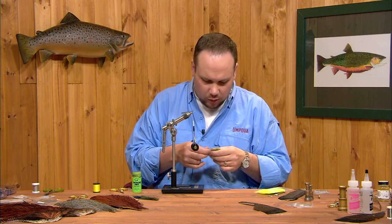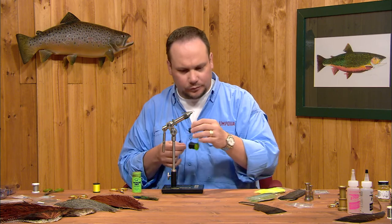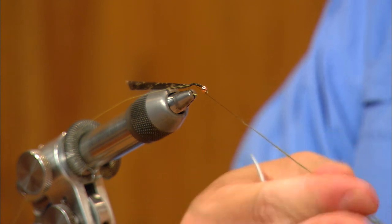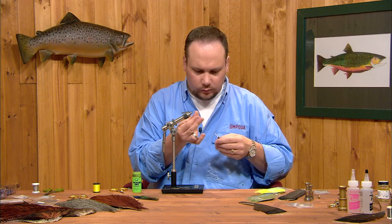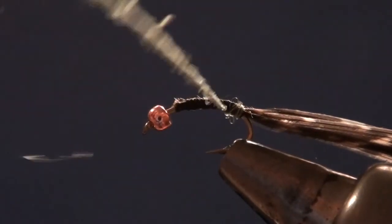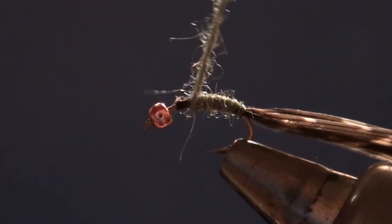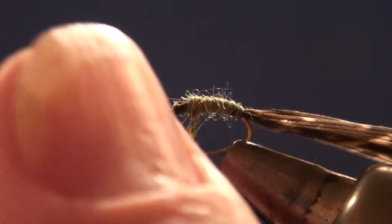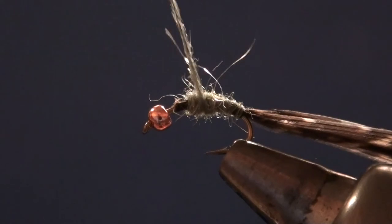We've got a lot of bulk on this little fly already from tying in those two wing cases, so it's not going to take a lot of dubbing — we want to keep this fly relatively slight. I'm going to dub a thin strand, making sure to cover my black thread all the way through. I'll use my bare thread to work back so that my first turn of dubbing is back at the bend, then work forward building just a bit of a taper. I want to leave two or three eye lengths behind the bead to create our thorax, and square the front edge of this taper as I come forward.